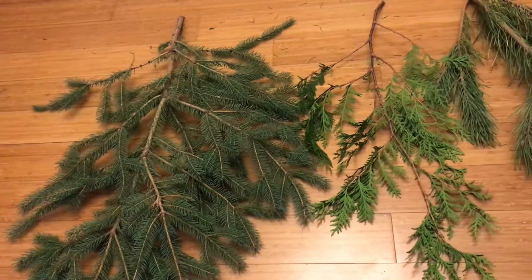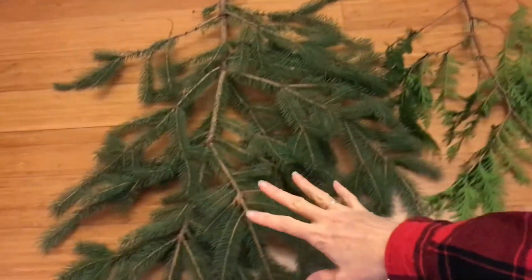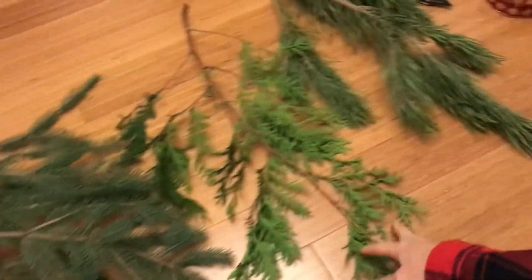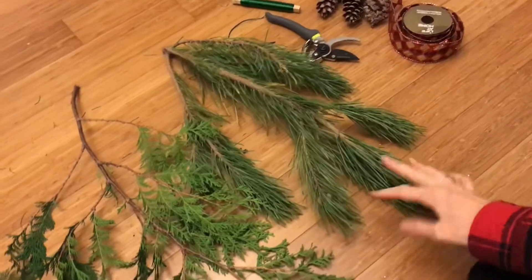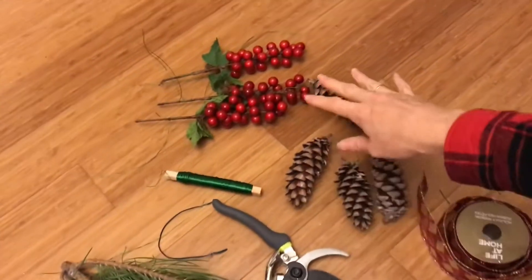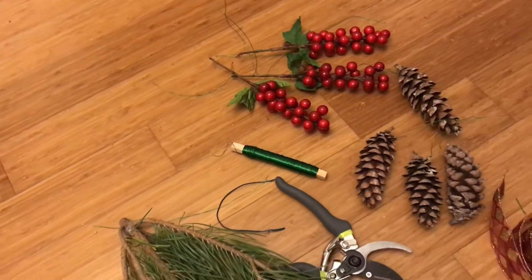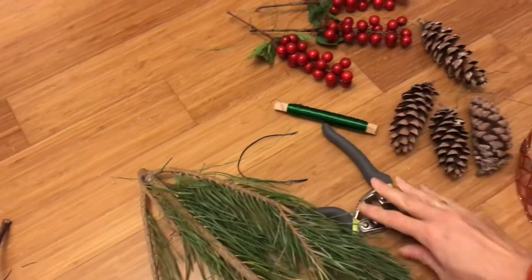You're only going to need about three branches, although two would also work. I'm going to start with one really nice sturdy branch, and then I have two that are a little bit softer — we'll use those to layer. We'll also need some pine cones, something red like berries, wire, wire snips, and ribbon to finish it off.